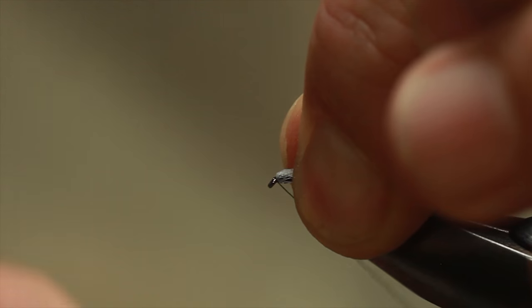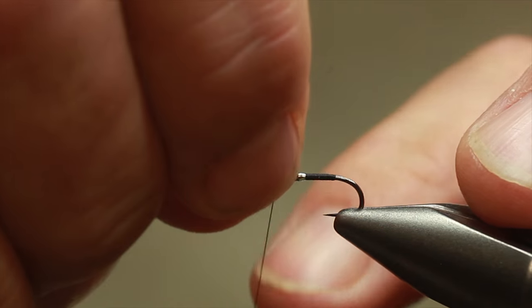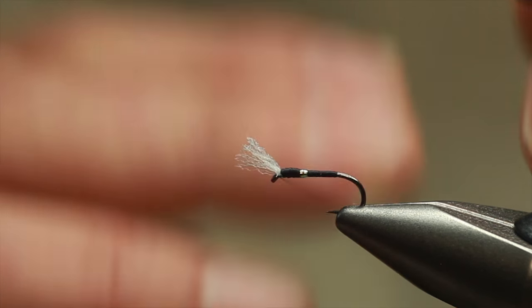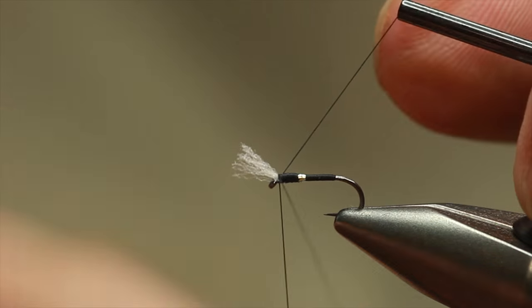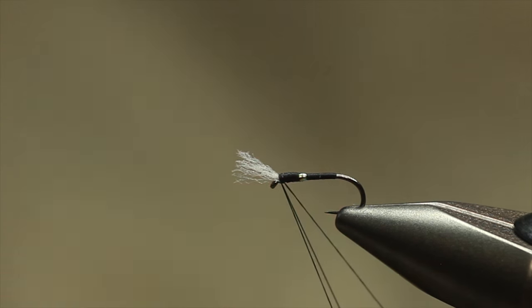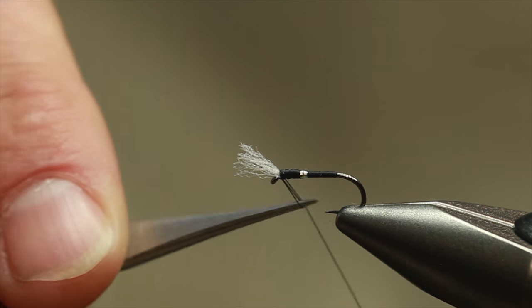It's a trigger point. Then with the breathers, pull them back. A couple of turns in front so it just kicks them up, making sure they're going down the side. Then just whip finish. Once you've finished, apply two or three coats of varnish. Be very careful when applying the varnish — you don't want the breathers to get wet. You don't want that varnish to make them solid. You want them to move a little bit.